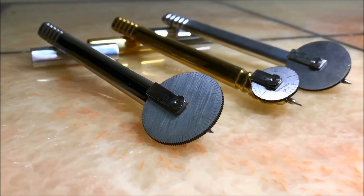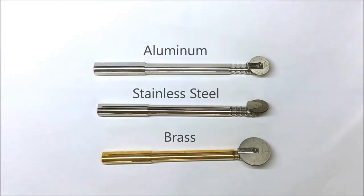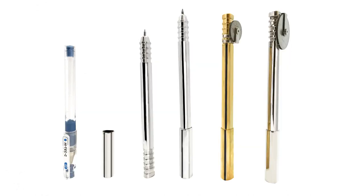The Neopen-X is an innovative precision metal measuring pen that is available with a brass barrel, an aluminum barrel, or a stainless steel barrel.